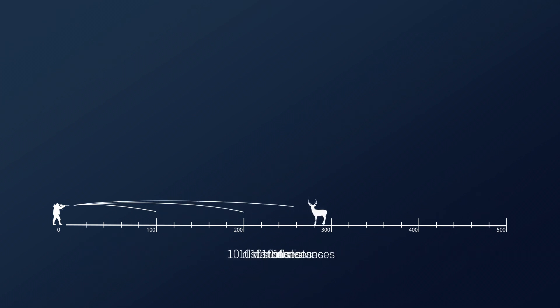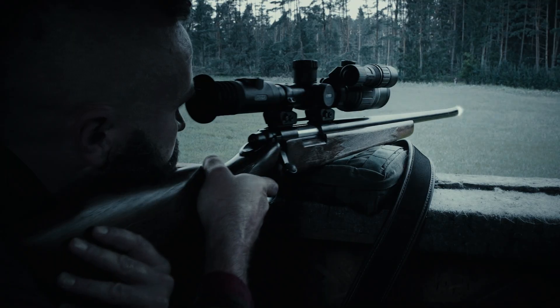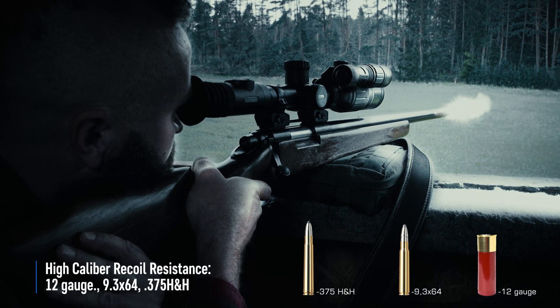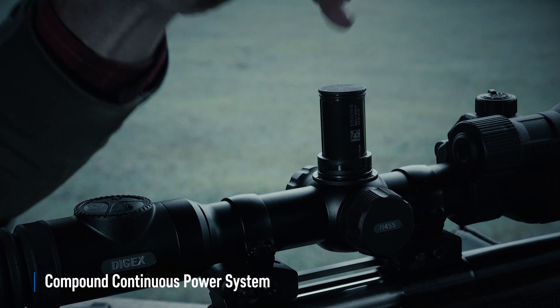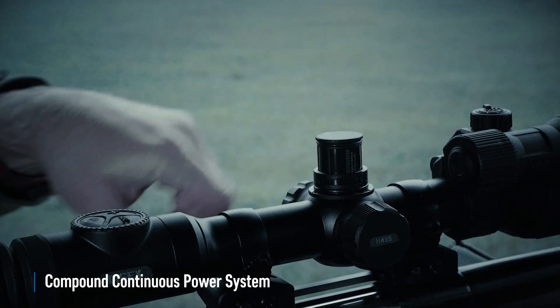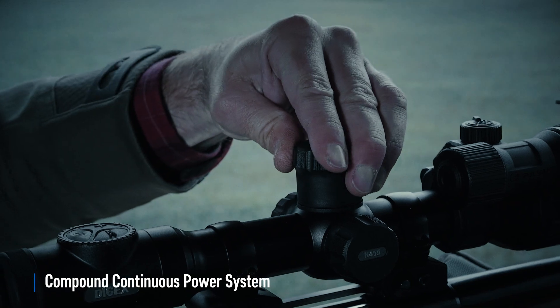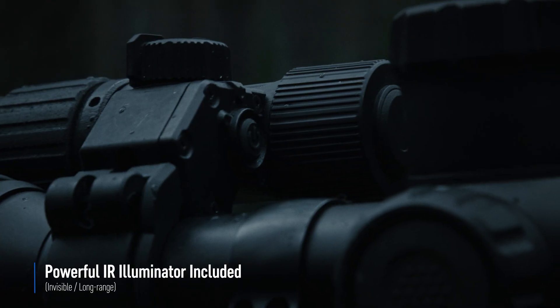Five shooting profiles can hold up to 50 zeroing distances. Digex can be used with large caliber rifles as well as smoothbore and airsoft weapons. When the external battery is discharged, the rifle scope switches automatically to the built-in battery. The external battery can be removed and replaced in seconds. An invisible, completely eye-safe IR illuminator allows observation while remaining unnoticed.